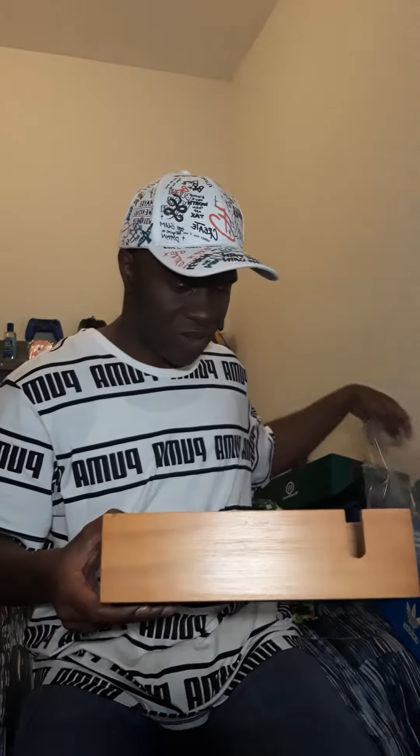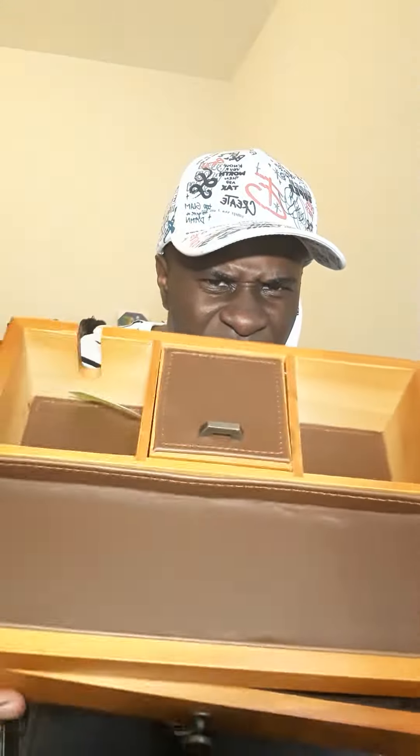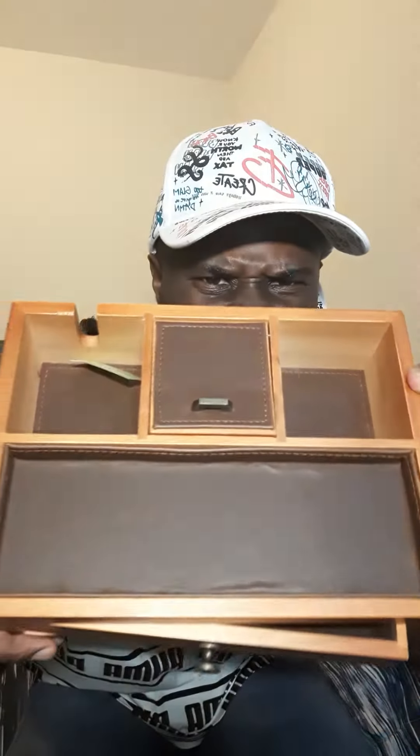Oh wow, look at this. This is nice. Ooh, this is so nice. Look at this. Oh wow. Look. Oh wait. It's like this.